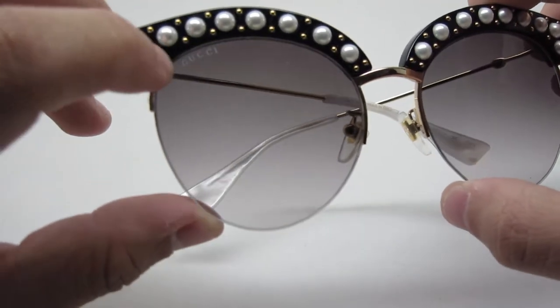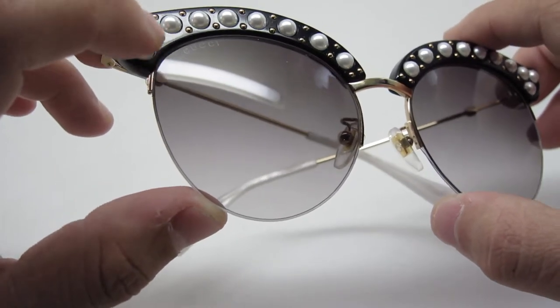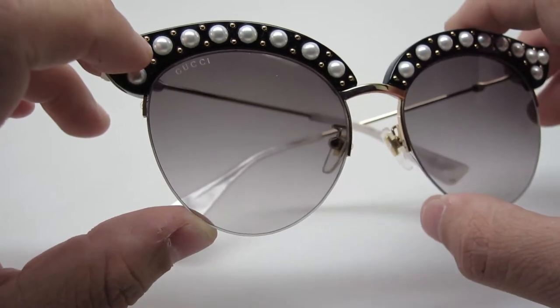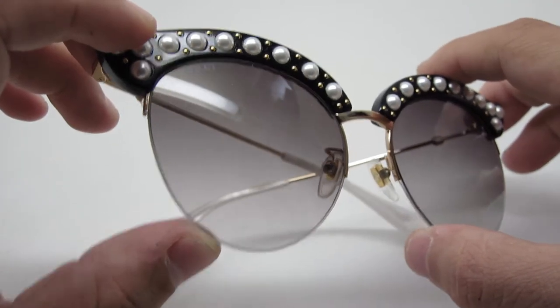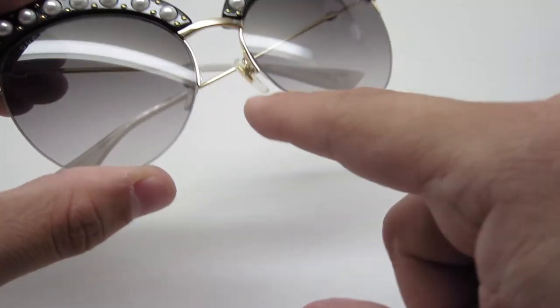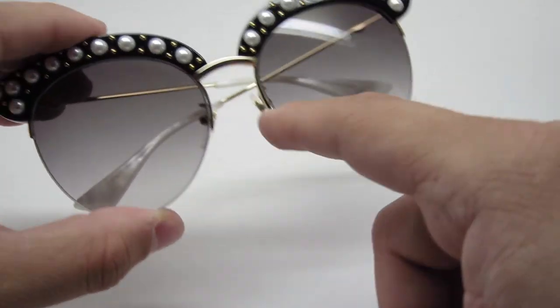It has 'Gucci' written on the right side. It's not engraved — it's on the lens but not engraved. It also has fishing wire here, so it's half-rimmed.